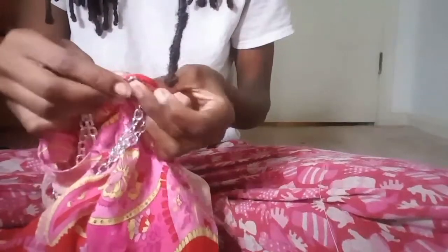My seam came off, so I'm about to show you guys how I did it. So I just put the chain through the hole that I made — that's the chain — and just gotta find the hole.